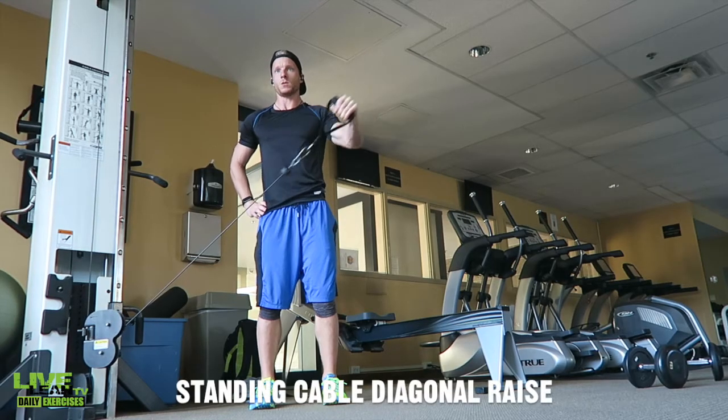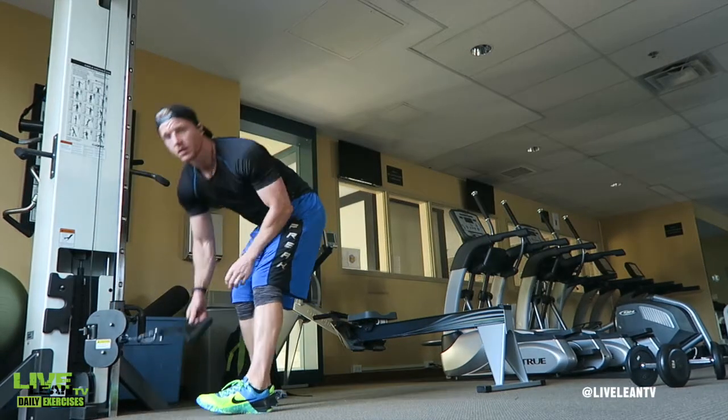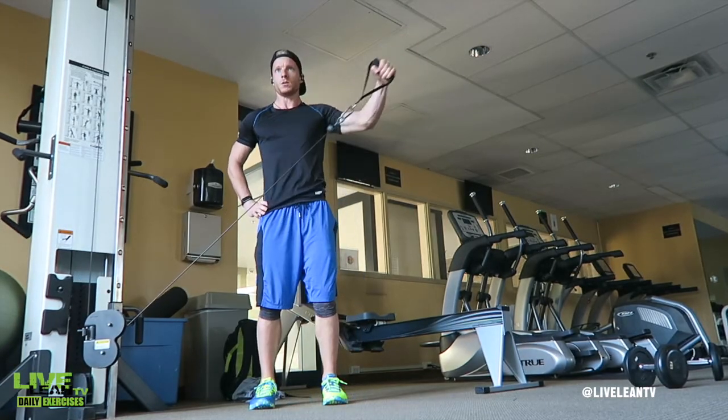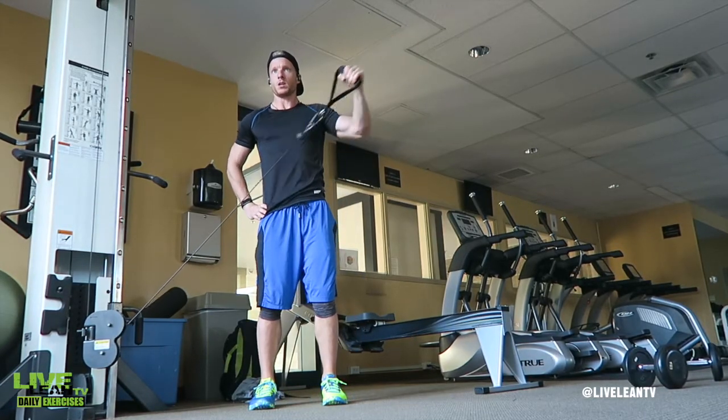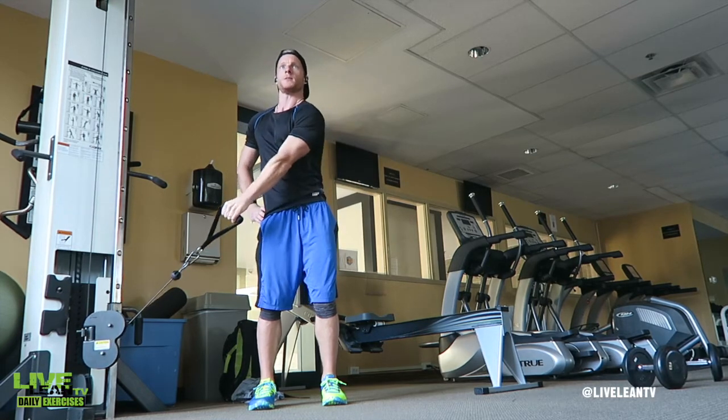The Standing Cable Diagonal Raise is a great exercise to hit the shoulders from a different angle. To get started, with a handle attached to a low cable pulley machine, stand to the side of the pulley and grab the handle across your body with the hand furthest from the pulley. Hold the handle in front of your opposite thigh with your elbow slightly bent.